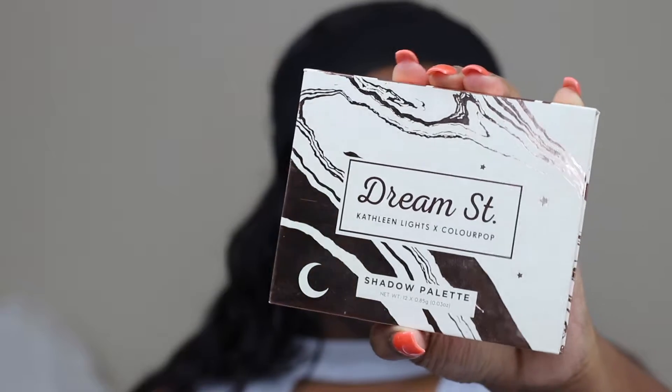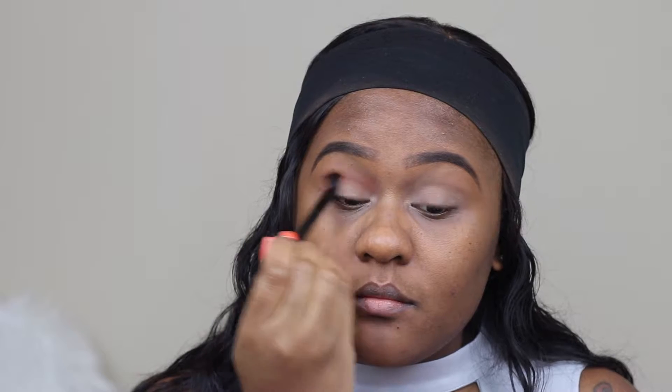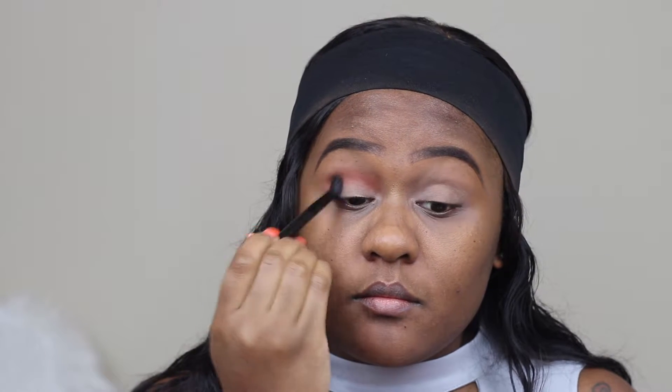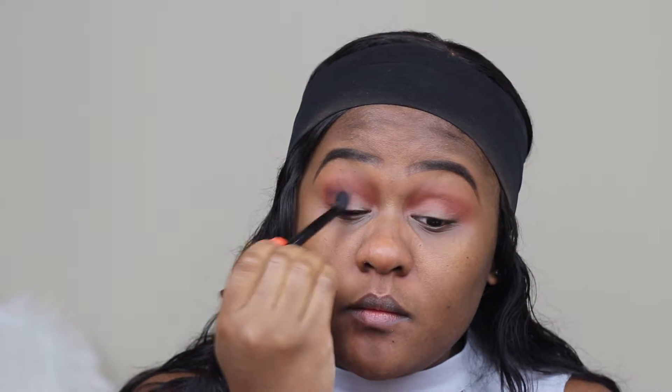To set, I'm using Laura Mercier Setting Powder and taking a face brush just to remove any leftover powder. Today I'm using the Colourpop palette in Dream, and I'm taking the first color Water Bearer, which is a warm rich brown reddish eyeshadow, just taking this in my crease area as my transitional shade. To deepen up the outer corner I'm using Moony, which is a dark brown eyeshadow.